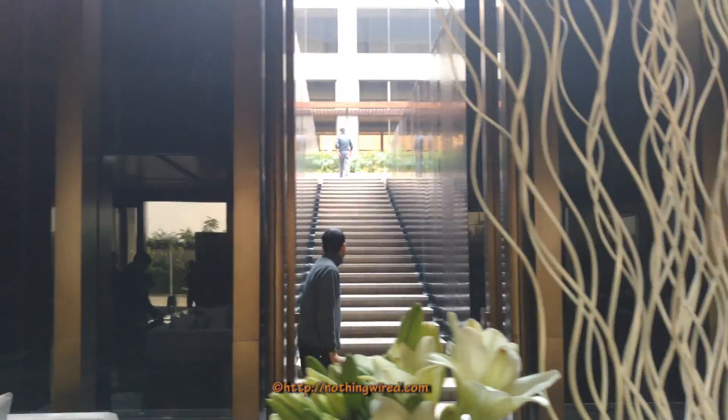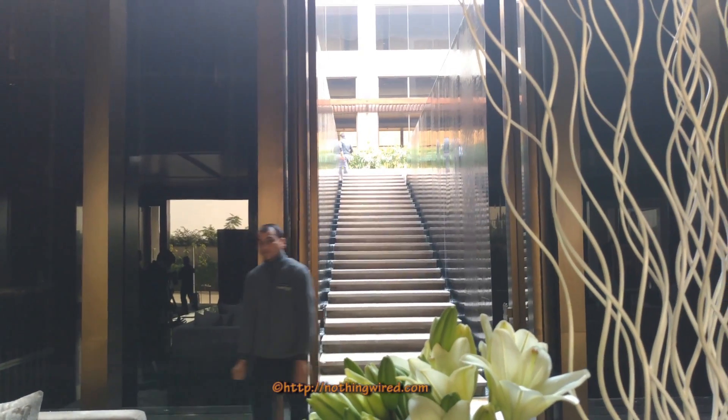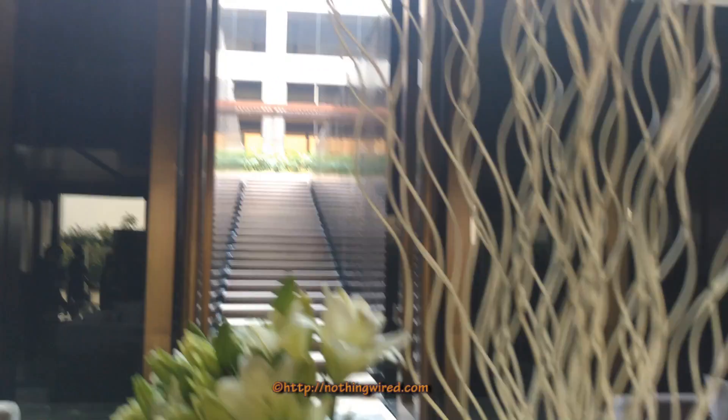Now if you can see, the dynamic range is also quite good — you can see the details in the shadow areas as well.